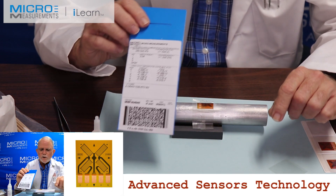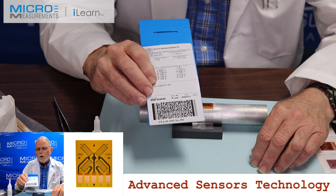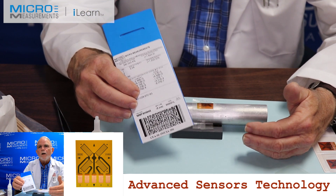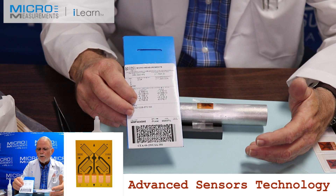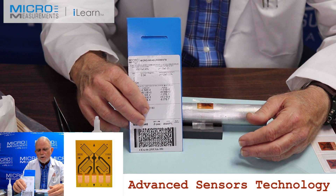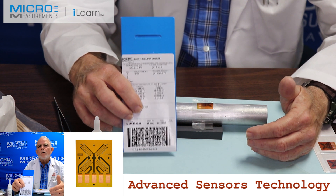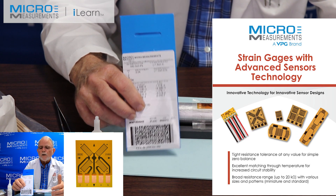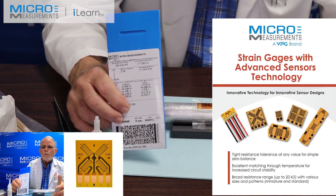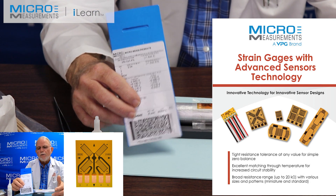The gauge used in this application is the CEA-06-250USA-350. The '06' would not be the appropriate STC for aluminum, but because we're not going to have a temperature change during our test and it is a full bridge pattern, you can to a certain degree ignore the STC in this particular pattern. The 'A' stands for Advanced Sensor Technologies. Approximately five or six years ago we began working with laser trimming of our strain gauges. Traditionally, gauges were adjusted in resistance via either a chemical or mechanical method. This laser trimming method is much more accurate — you get better, tighter resistance tolerances, it's faster to build, and there's less scrap.